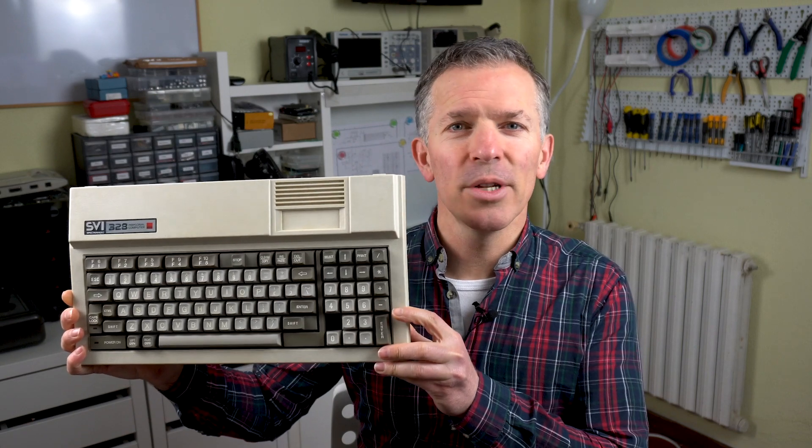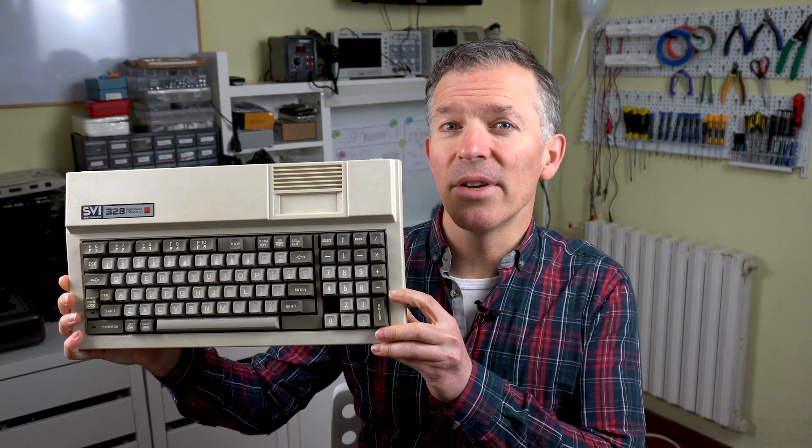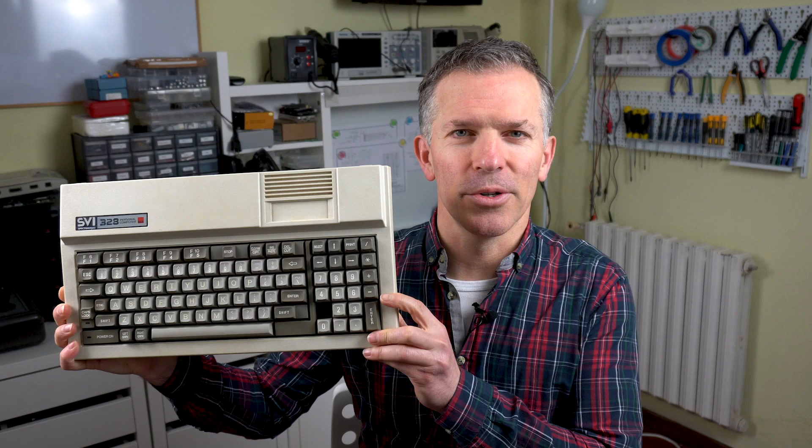Hello and welcome to Noel's RetroLab. Today I have here a fairly unusual computer, the SpectraVideo 328. This is an earlier model than the SVI-728 we saw last year, and you could even say this is a direct ancestor of the MSX computers.